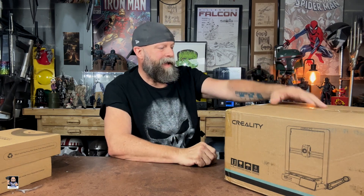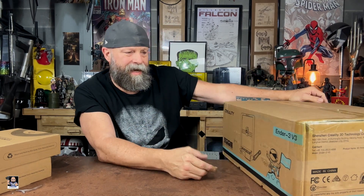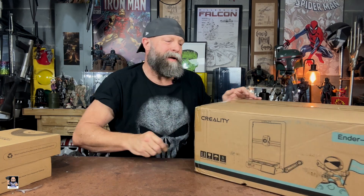Before we get the box open, first things first — big shout out. Thank you Creality for continuing to support my channel. I really appreciate that you like what I do and post, not only on YouTube but my social media. Thank you for letting me have the opportunity to take a look at the new Ender 3 V3.